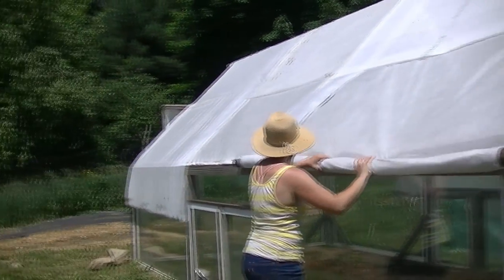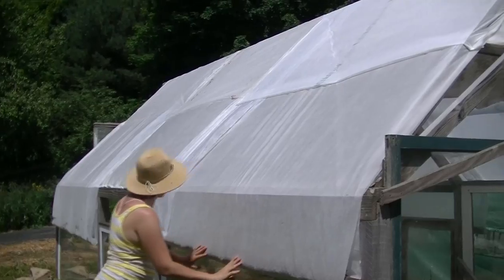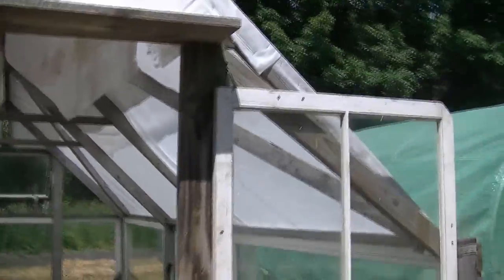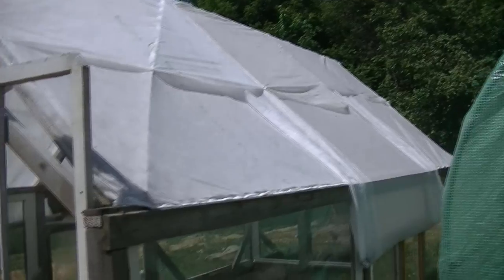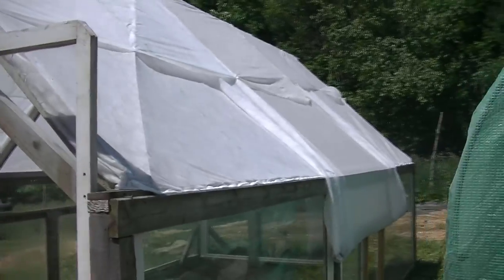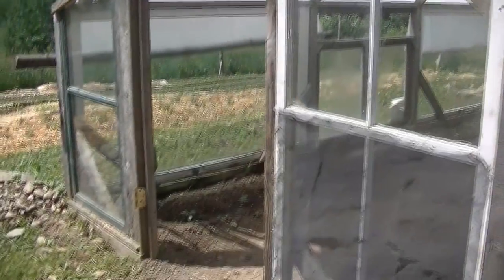We're also going to put screen on there underneath the Agrabond so we can leave it open all the time and keep out a lot of pests. Because that's really what this has been for — lots of pests out here in Fletcher, Vermont. We're in the middle of a field with really fertile pasture soil, and there's lots of life out here. The domestic vegetables and plants can have a real hard time competing with the adapted plants of nature out in our fields.